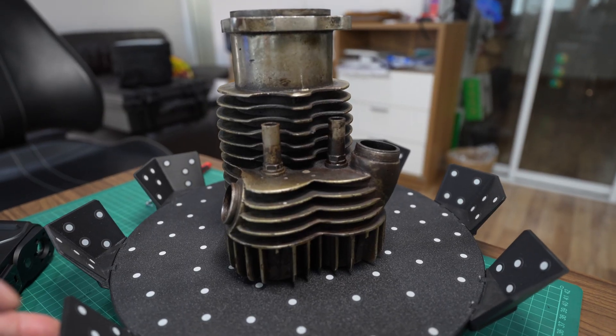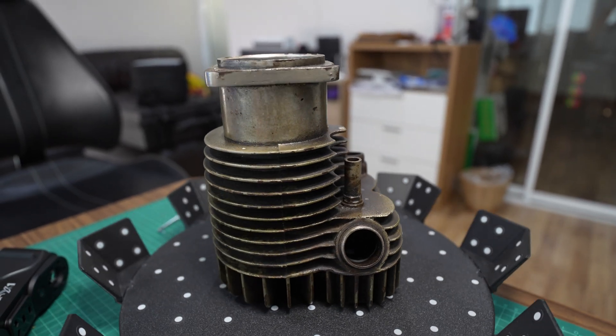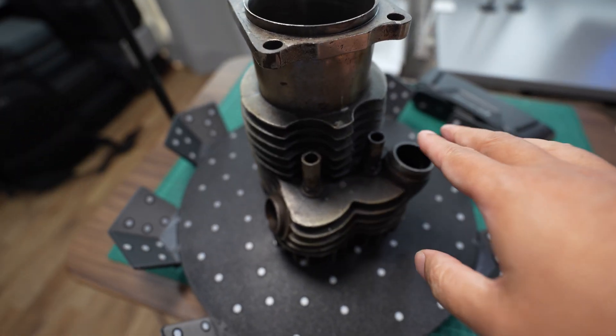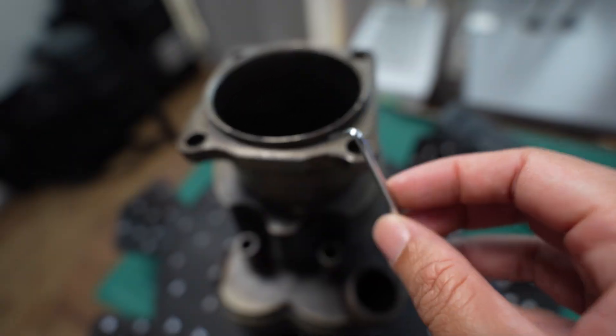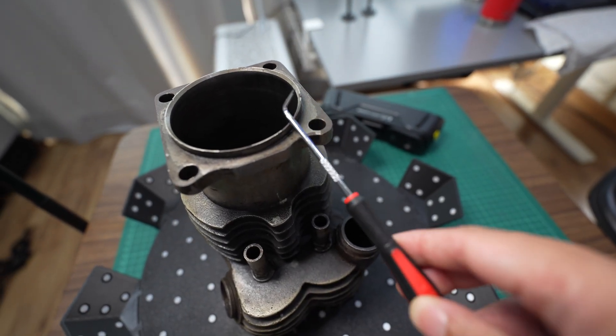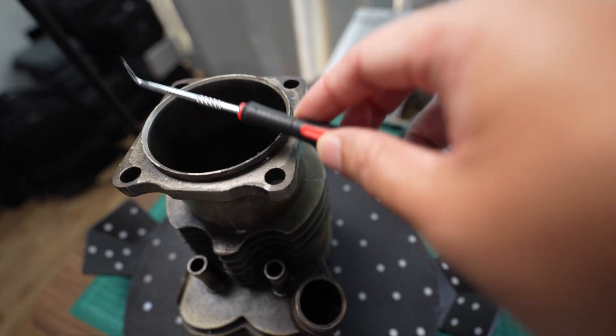Hi, in this video I'm going to make a 3D scan of this motorcycle cylinder jacket. It's made from cast iron. I'm trying to identify this cylinder liner — I'm not sure if this is the same one as a jacket or if they push in the liner. I can't feel the joint.